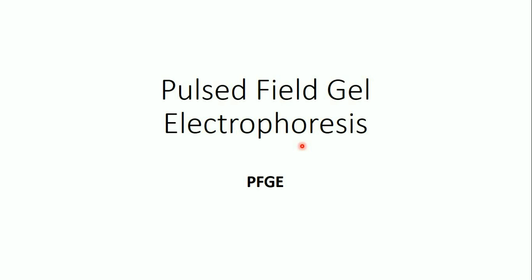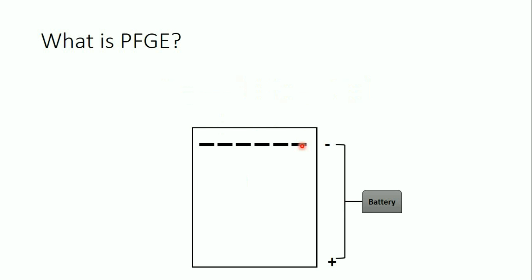Hello everyone. In this video I'm going to speak about pulse-field gel electrophoresis, or PFGE — the technique, the principle of it, and how it works. PFGE, or pulse-field gel electrophoresis, is a technique used to separate DNA or nucleic acids, so it's very similar to agarose gel electrophoresis. If you don't know what agarose gel electrophoresis is, there's a previous video on my channel — you can also find the link in the description.